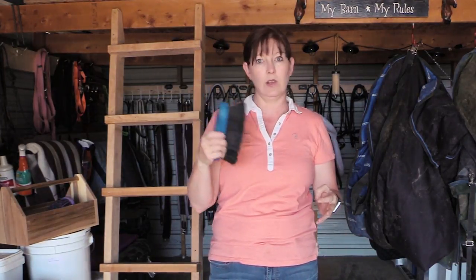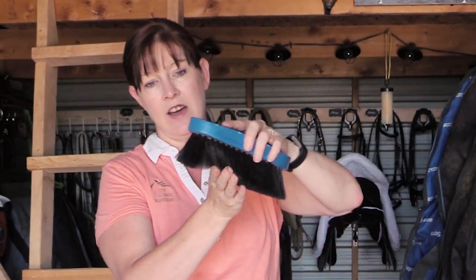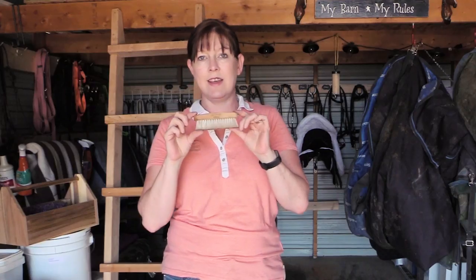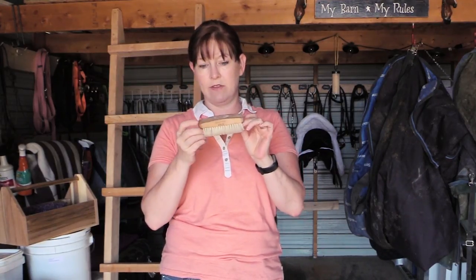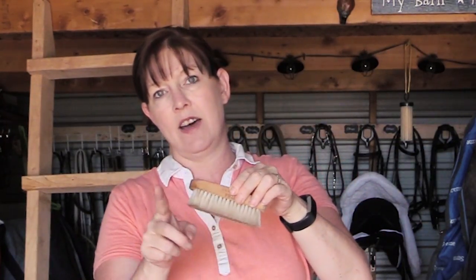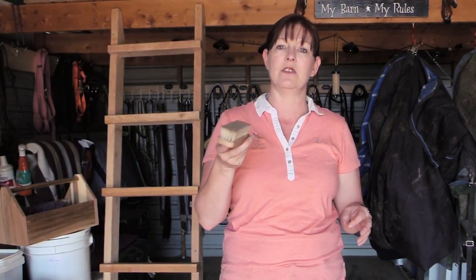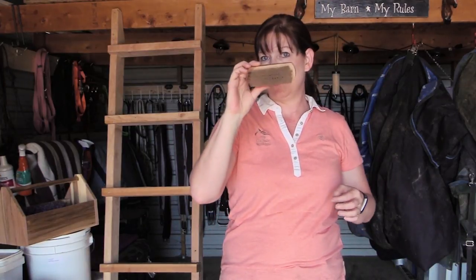You don't necessarily need this next one, but if you love to groom your horse, why not use a finishing brush? A finishing brush has very soft bristles and really helps to give a nice shine to your horse's coat — I think it's my horse's favorite. This little face brush has ultra soft bristles and is a very small brush, but you use it just on their face. My horses love to have their faces brushed by their eyes, ears, and under their jawline.